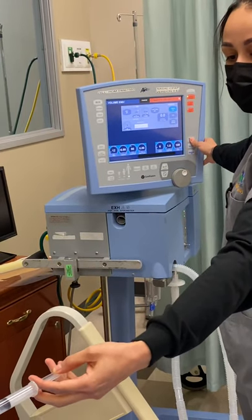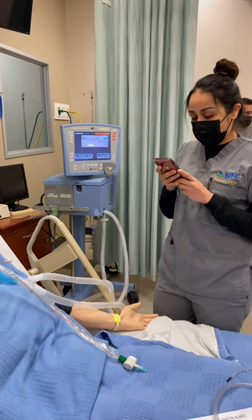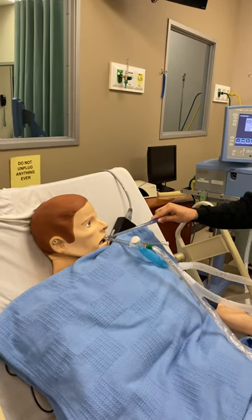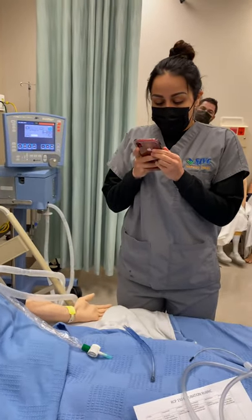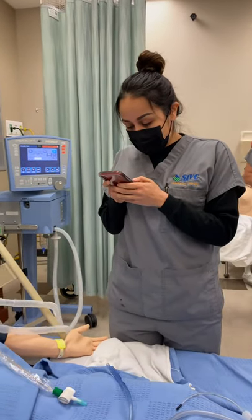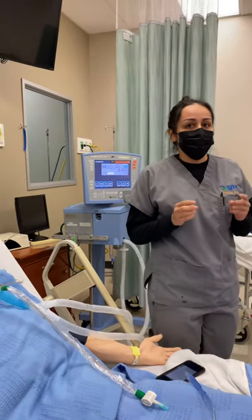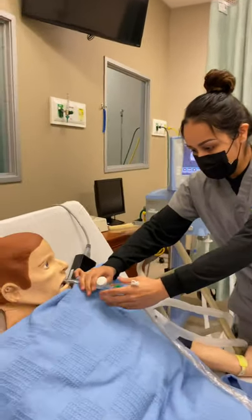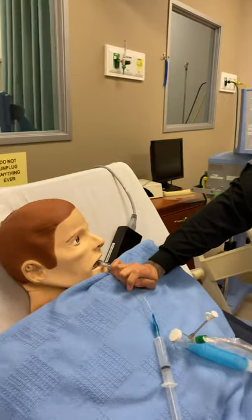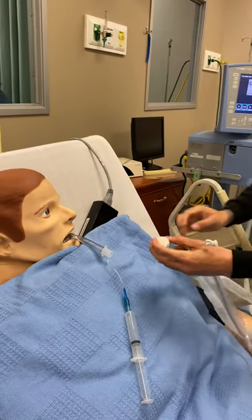One, two, three. And then after this, that's when you're going to yonker. You should hear the gargling right now since we inflated the cuff — like the air passing through. And then this is where you're going to do the check. There are two ways: you're either going to occlude it, or look at your tidal volume. I'm going to go ahead and do the occluding one.